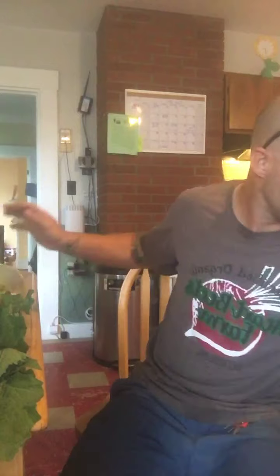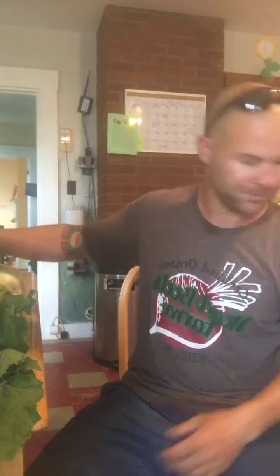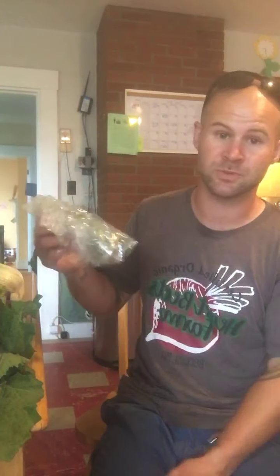Everyone is getting a beautiful head of Chinese cabbage, a nice bunch of kale, a beautiful bunch of garlic scapes, a bunch of parsley, and a bag of oregano. In the tips and tricks, or potentially in the A-Z vegetable storage, there are instructions on how to microwave fresh herbs to dry them out, which is what I'm going to do with these.